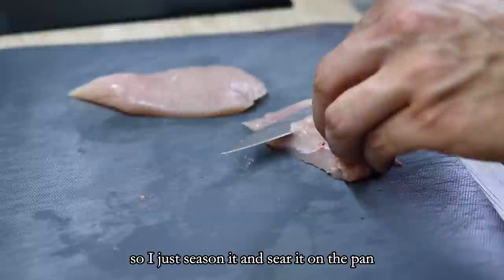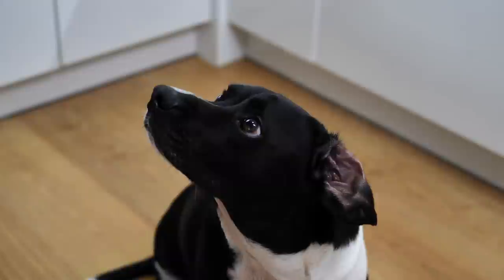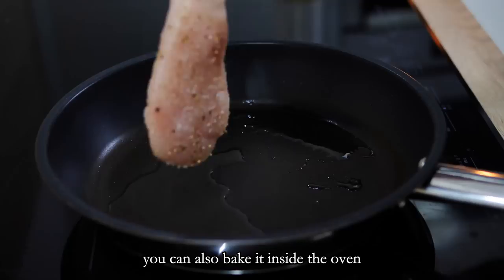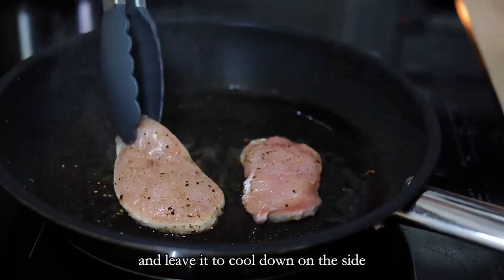I season the chicken and sear it in the pan. And of course this is the time for my food inspector, who can smell meat from a different country. You can also bake it in the oven or use a different technique — just make sure the chicken is cooked and leave it to cool down on the side.